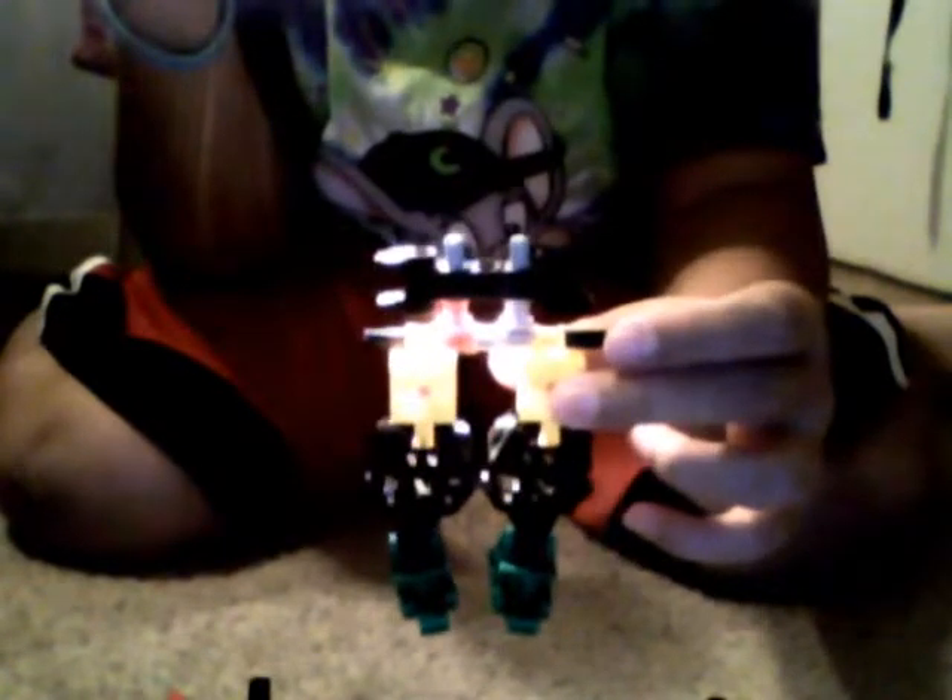Here you go. And then put this black thing on, right here. And then put this red piece on — it should look like this, right here. So it should look like that, then put the head on, just put this thing in the middle.